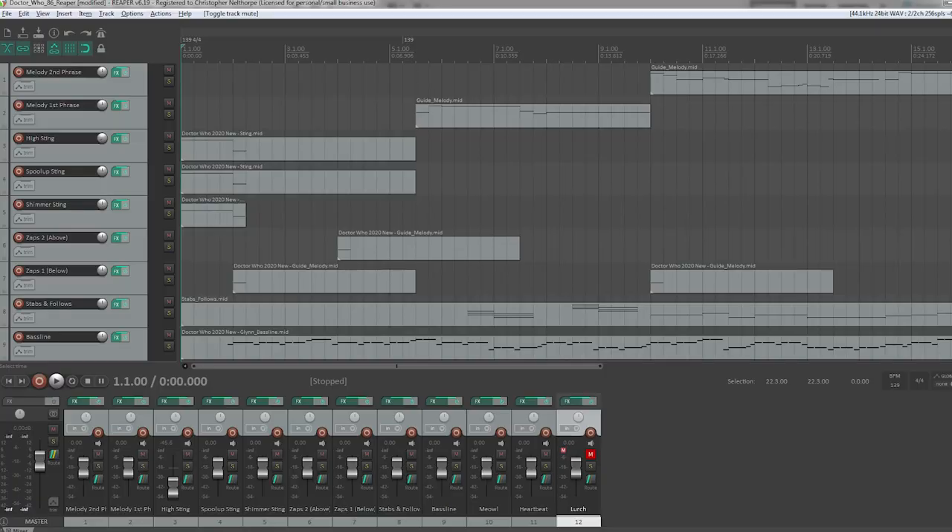For the melody section on this one I simply used my original plugins that I used for the Howell recreation, so that's mainly the ARP Oddity. For the record, Dominic Glynn used a Roland Juno-6 for the bass line, a Yamaha DX21 for the melody, and a Korg 770 for the swoops and cries that give it some of its slightly more scary qualities. Again, I didn't want to do a slavish remake so I just stuck with the plugins I had from before.